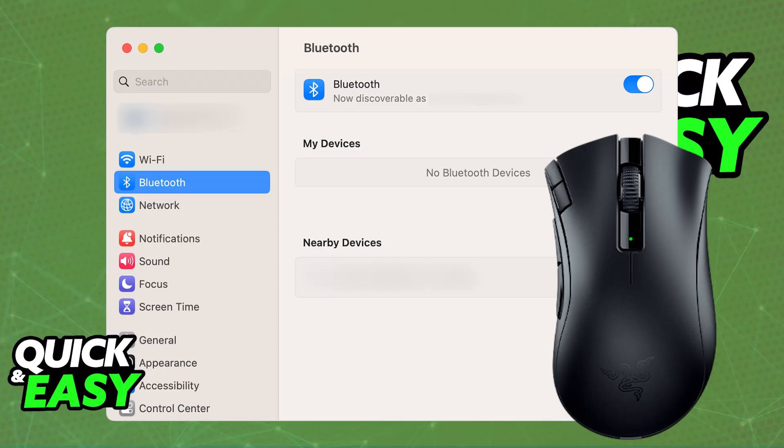Remember to swap the batteries or charge it if needed, and this will work for any Razer mouse that has Bluetooth capabilities.